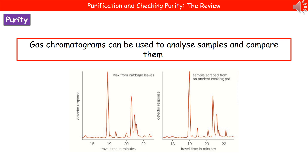In our review on chromatography, we mentioned gas chromatograms. What we actually generate on that computer screen are a series of peaks, and these can be used to analyze samples and compare them to standard references. In this example, we've got wax from cabbage leaves in the modern day, and by taking a sample from an ancient cooking pot, we can compare them and see that they give the same profile. So we can say that in this ancient cooking pot, they were cooking cabbage leaves — we can use this to unpick mysteries of the past. Make sure you can interpret these chromatograms by looking at the peaks and matching them to references.